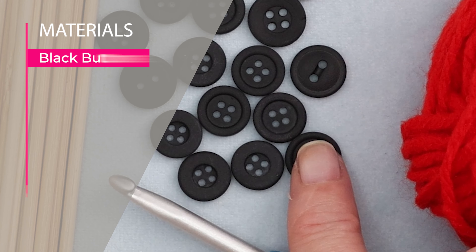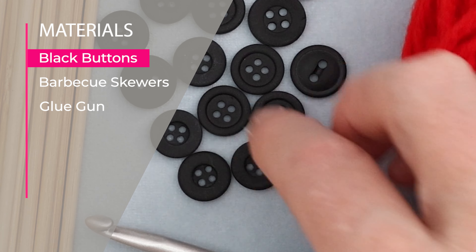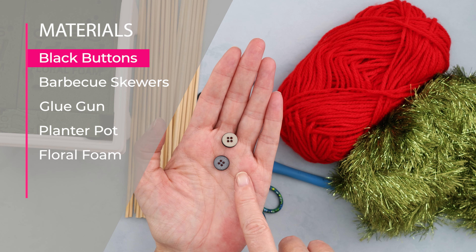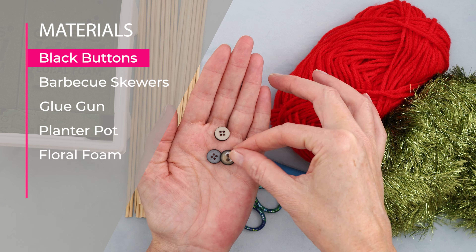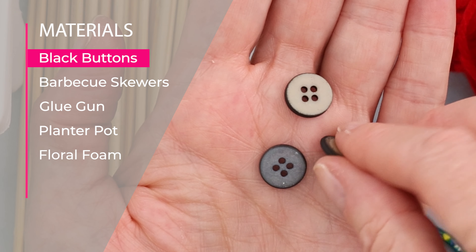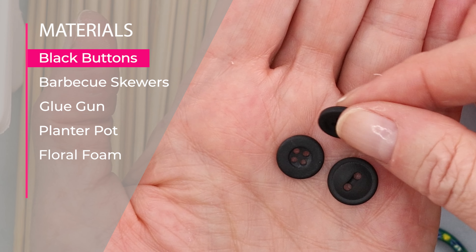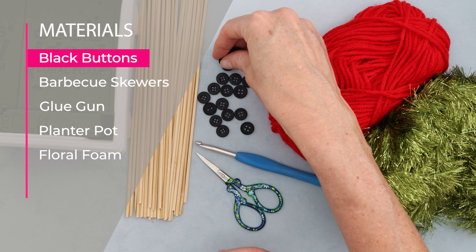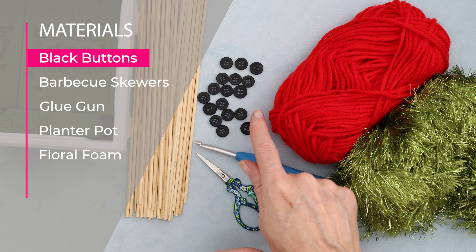You will also need some black buttons. If you don't have black buttons, don't worry about it — I didn't either. I just took regular old shirt buttons and spray painted them with some matte black spray paint, and they worked out super, super great. So black buttons of any sort, or just paint some buttons black.